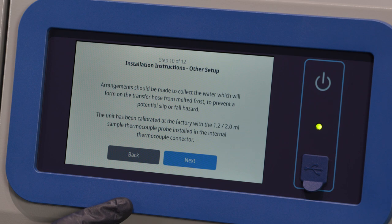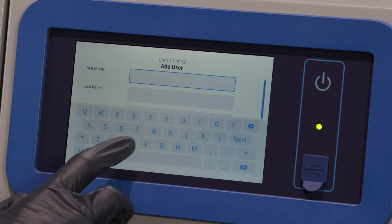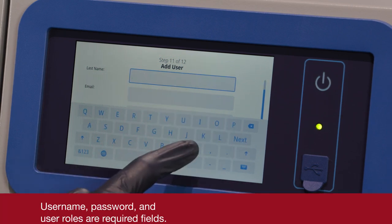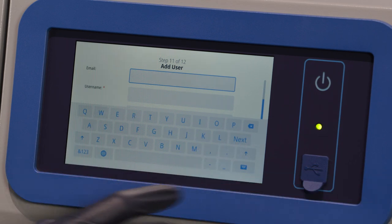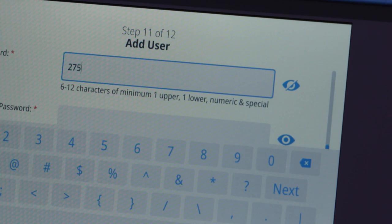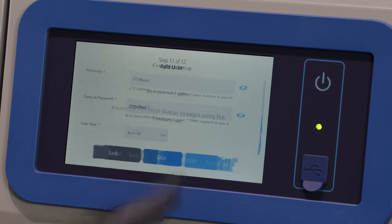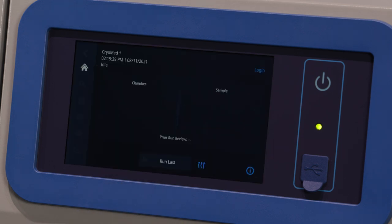The third and final installation instructions screen provides information regarding other setup and calibration techniques. Press the Next button after reviewing. In the Add User screen, you can add a user by entering the user's first name, last name, email address, username, password, and user role. If you press the eye icon, you will have password visibility. After entering all of the details, press Next. The Complete Setup screen indicates your initial setup is complete. Press the Finish button or the Back button to make changes.